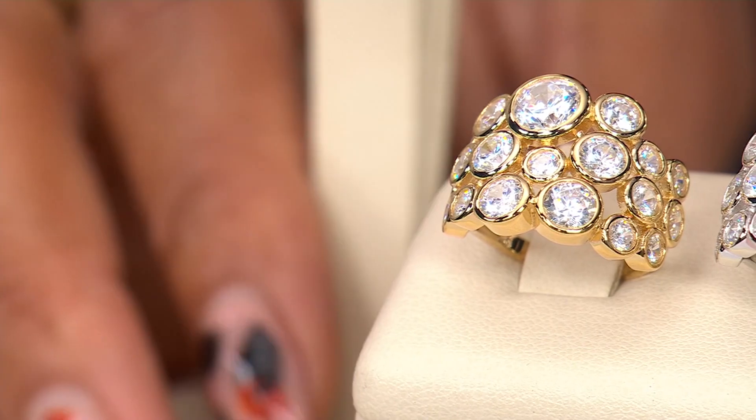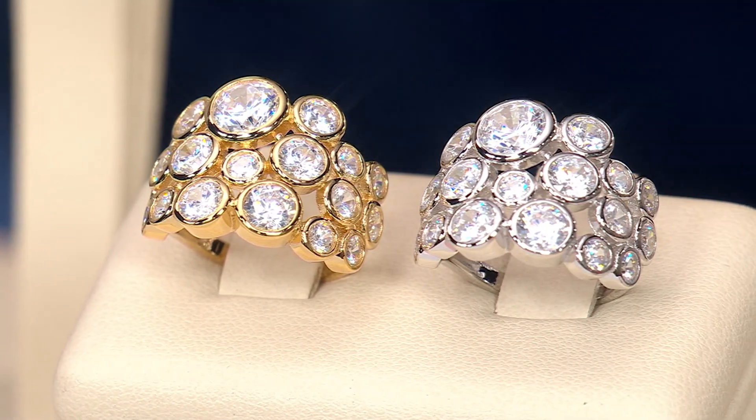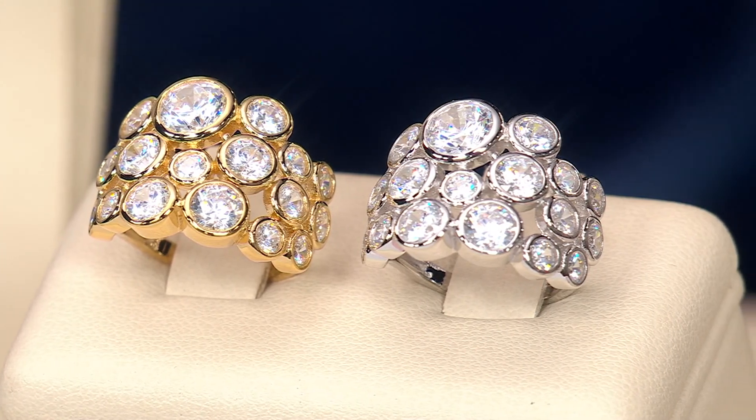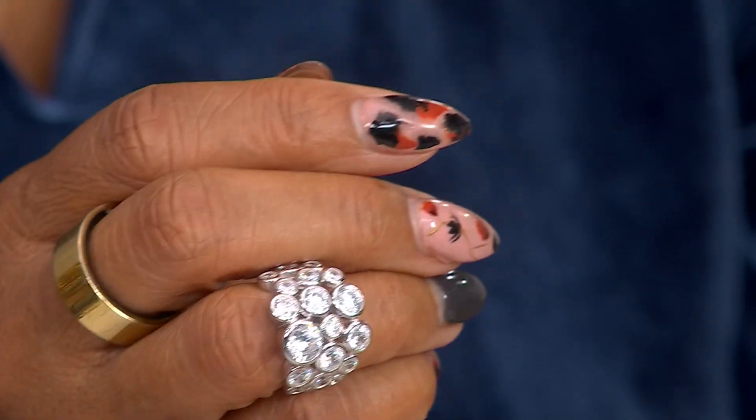If you are in the mood for a statement ring with a matching earring, or you just want to wear the earring on its own without the ring — this bubble earring and ring is what I'm calling it. I think of not only the real housewives wearing this, but also Zsa Zsa Gabor, who was such an icon and role model for over-wearing jewelry — jewelry on top of jewelry on top of jewelry. The design brings together 19 round, full cut, simulated diamonds in an elegant bezel setting to create what I think looks like mesmerizing bubbles.